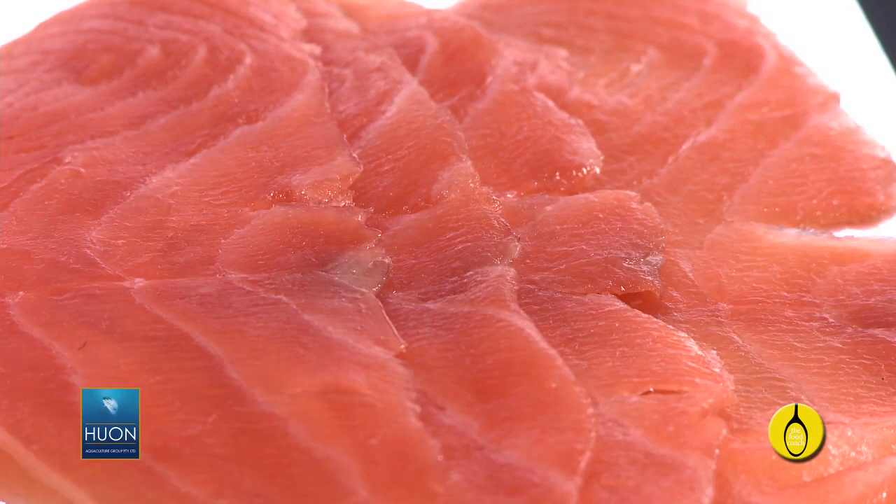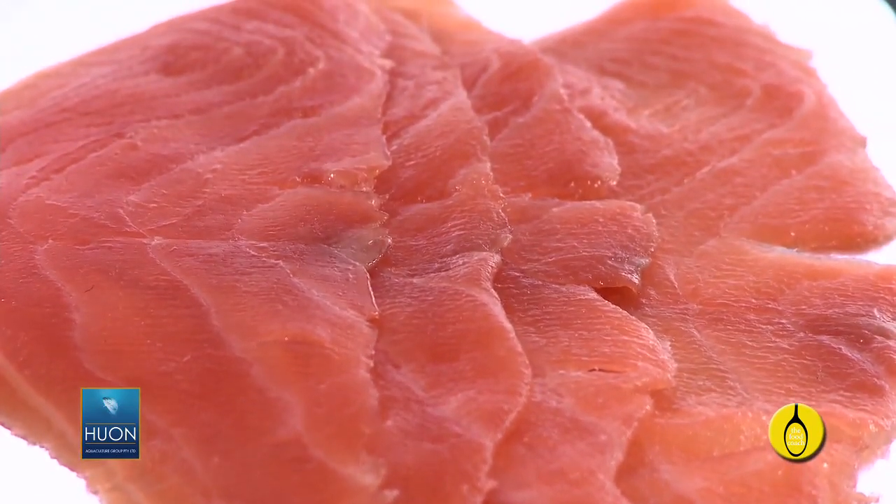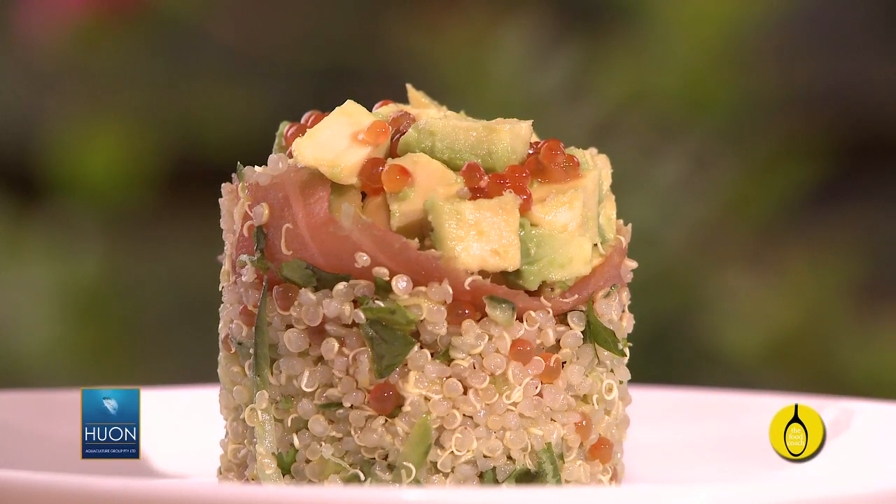In fact, this dish already exceeds the Heart Foundation's recommended 500mg of long chain omega-3 fatty acids a day in one serve, and that's only 25g of smoked salmon.